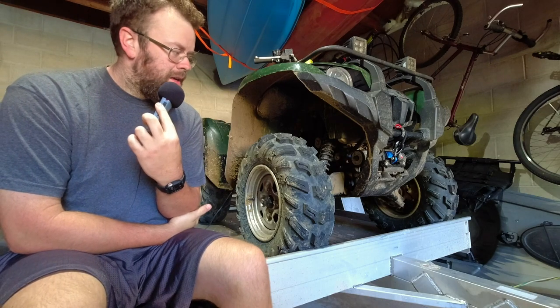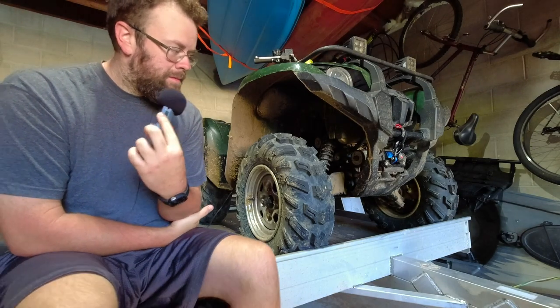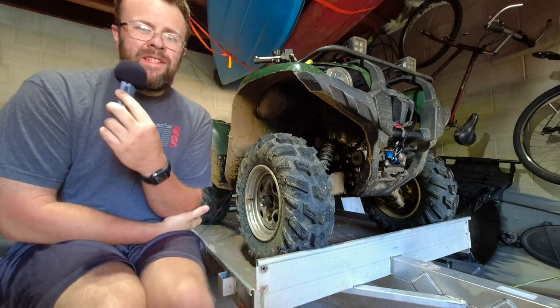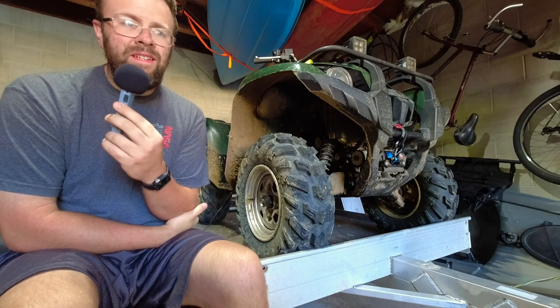No issues with them at all yet. I'll give you guys a close-up here soon on what they look like after about 500 miles. They're awesome. Every type of terrain I've used them in, they work well — they get a hookup in sand pretty decently.